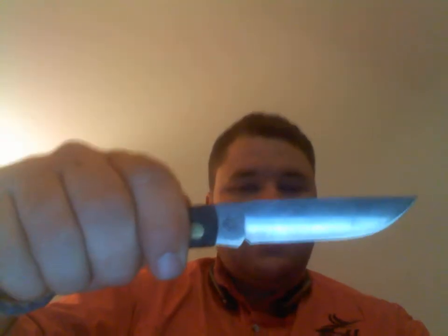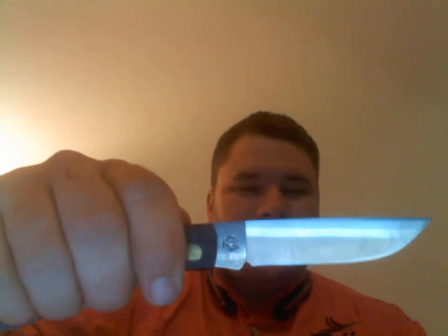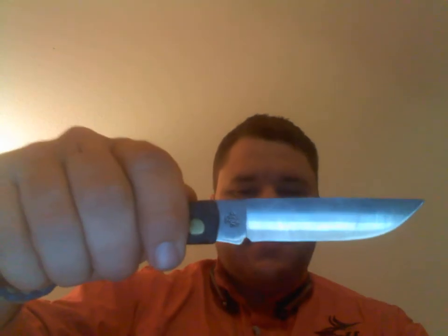Native Americans used flint, but basically if you want to give a kid a knife — a Boy Scout type knife — this will get the job done for 99% of the tasks he might use it for.